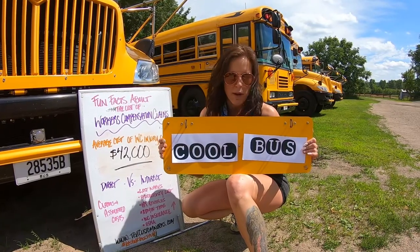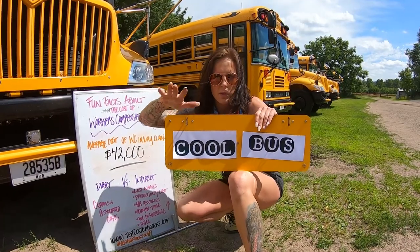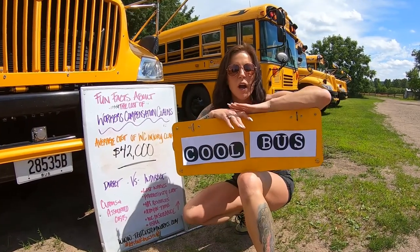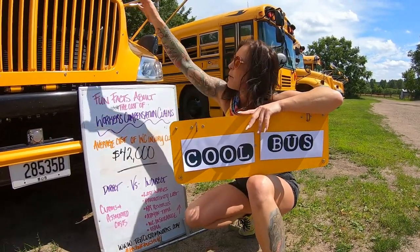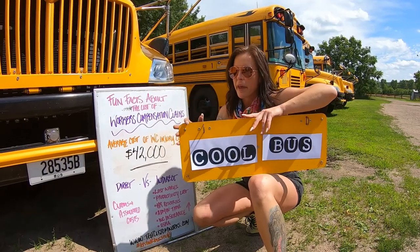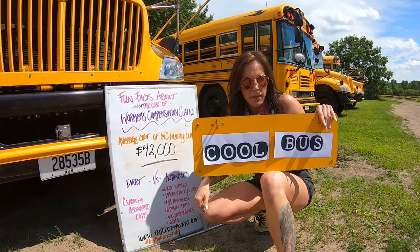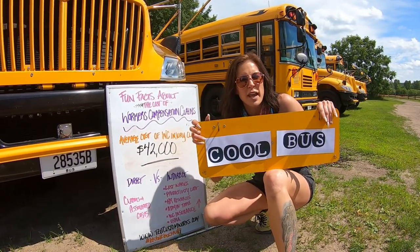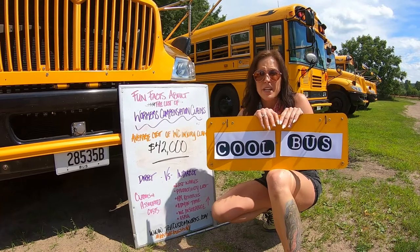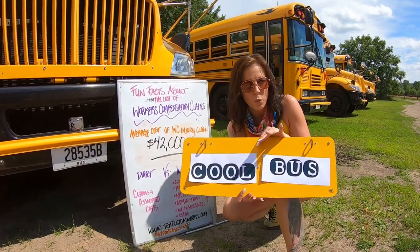Before I talk to you about how cool this is and before I show you how to put it on your bus, I want to give you a little bit of history about why this part came to fruition. We received a call from a customer who had a work comp claim. Their bus driver tried to climb up on top of the hood of the bus to place a charter sign over the school bus writing. It was wintertime, it was slippery. He slipped, he fell, he broke his leg and had something tear in his knee. He was out for multiple months on a work comp claim, and basically our customer wanted to know: how can I avoid this ever happening again? Can you guys help me make that happen? So, we did.